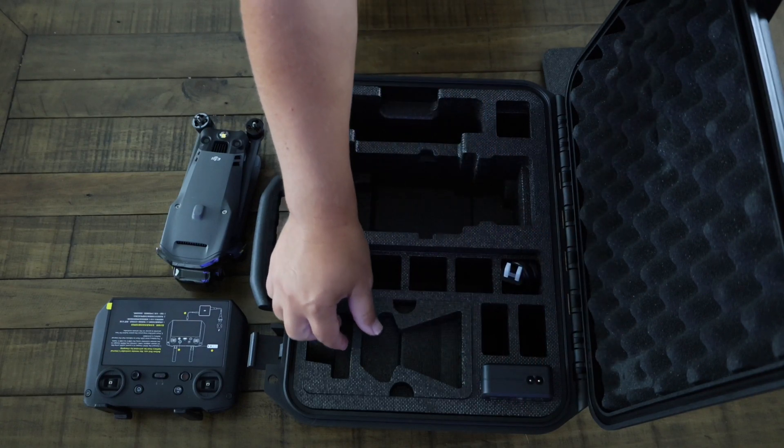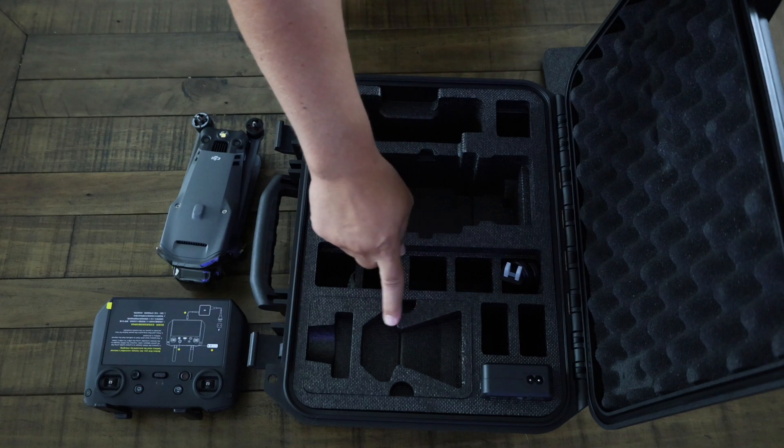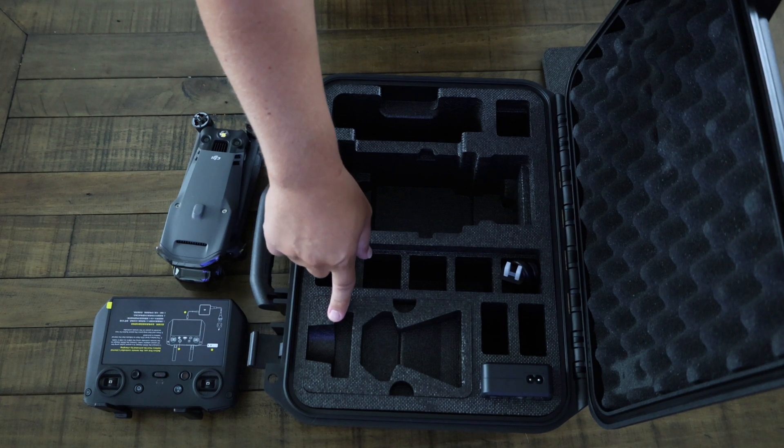Next you will see the cutouts for the available accessories that you can attach to the drone, such as the speaker and the RTK module. The speaker is a loudspeaker that allows you to communicate with people on the ground or play pre-recorded messages, and can be useful for public safety, crowd control, or emergency situations. The RTK module is a high-precision positioning system that enhances the drone's accuracy and stability, especially in areas with weak GPS signals, and can be useful for surveying, mapping, or inspection.